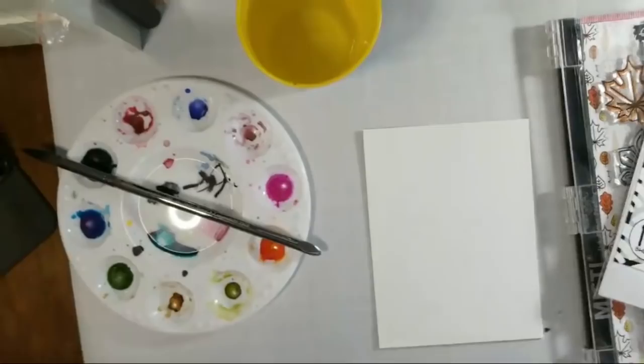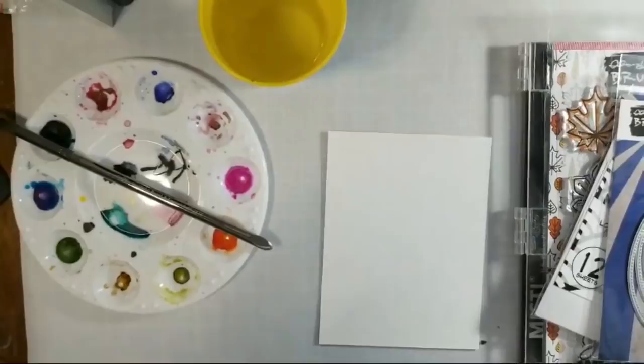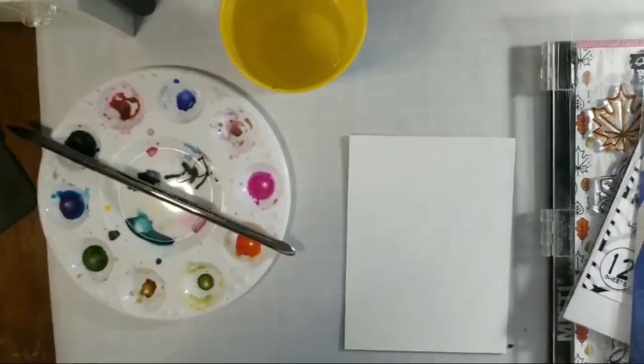Hey everyone, it's Marie. I'm going to try to go live here. I haven't gone live for a while. I'm just trying to get my phone on my stand here, getting things set up. I'll let you guys have some time to kind of pop in here.